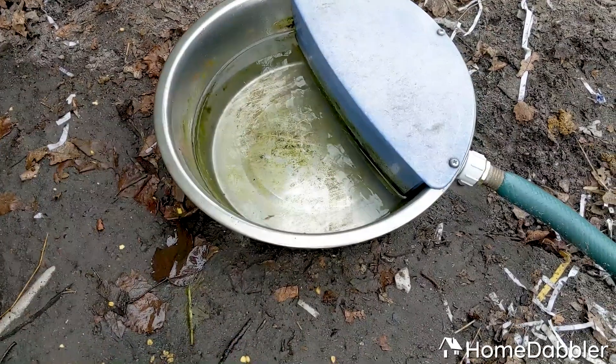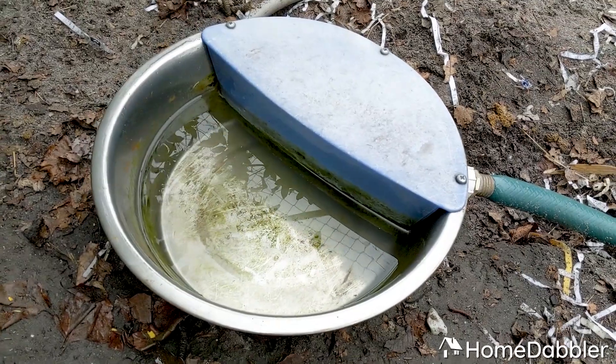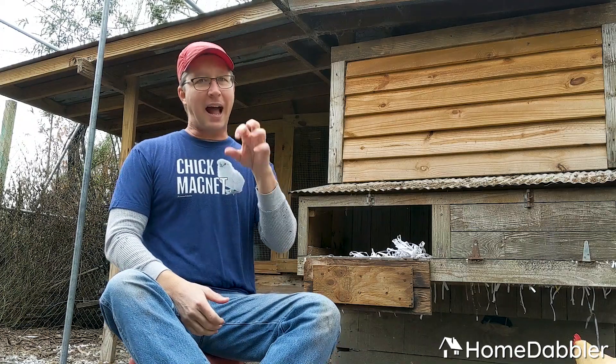Water. All they really need is fresh, clean water. Our favorite way to do it is an automatic stainless steel dog bowl. We discovered this years ago and we won't be without it. That way, if we go out of town, my chickens have water all the time and we aren't worried about the bowl drying up.